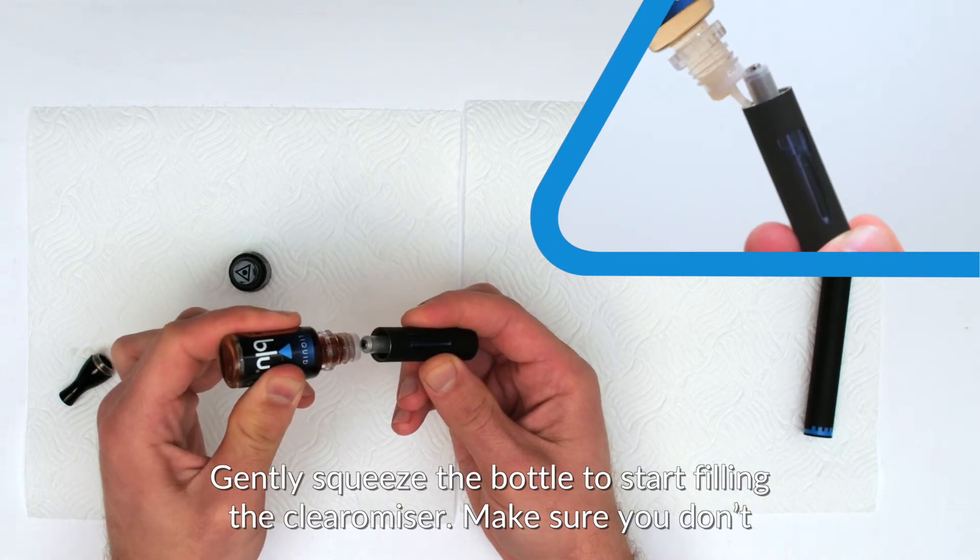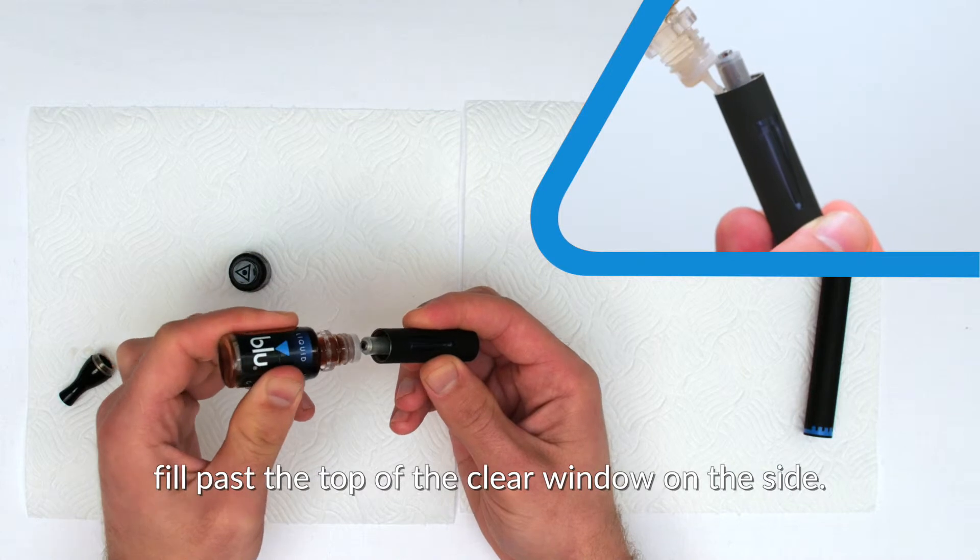Gently squeeze the bottle to start filling the clearamizer. Make sure you don't fill past the top of the clear window on the side.